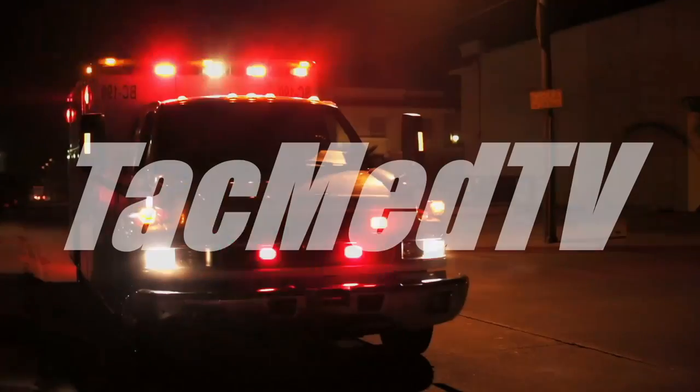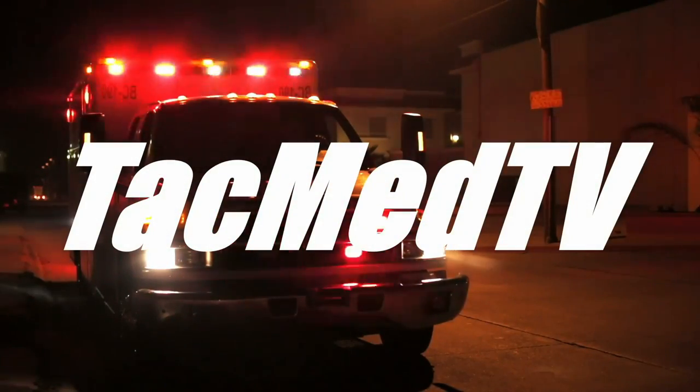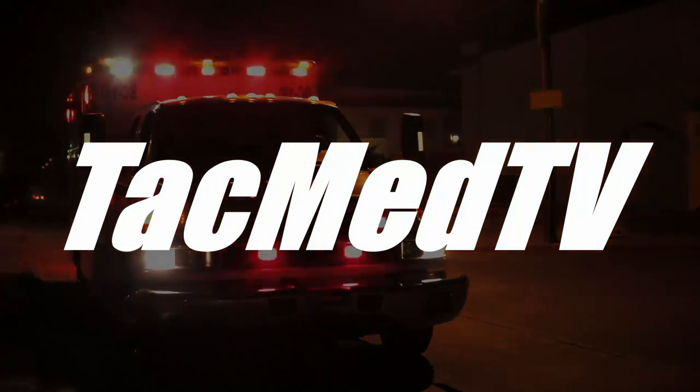Hi folks, got something real interesting for you today - the IT clamp, next on TacMed TV. Welcome to TacMed TV, my name is Steve, and today I'm bringing you a product called the IT clamp. We're going to stay in the vein of bleeding control talking about this today. This is made by a company called Innovative Trauma Care.